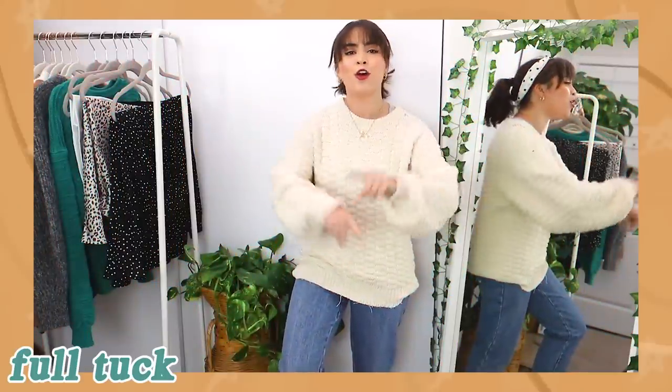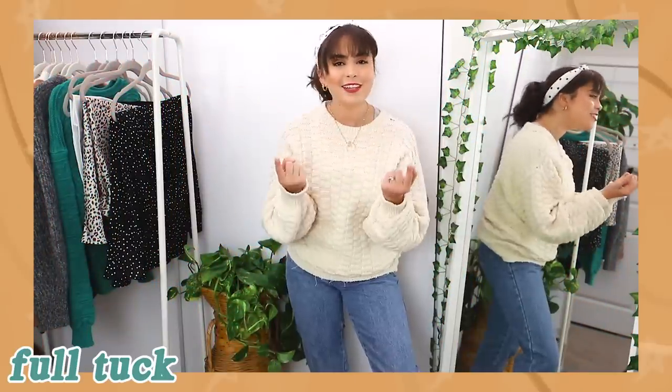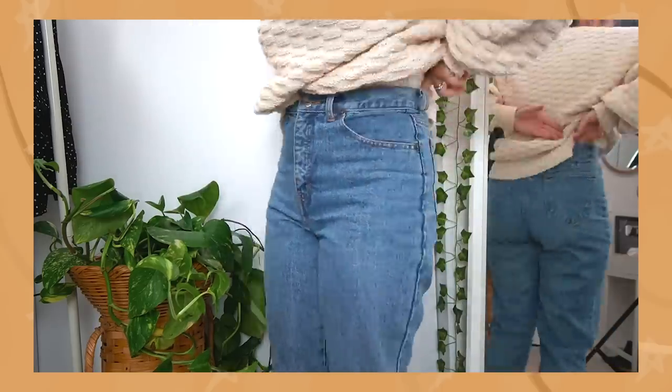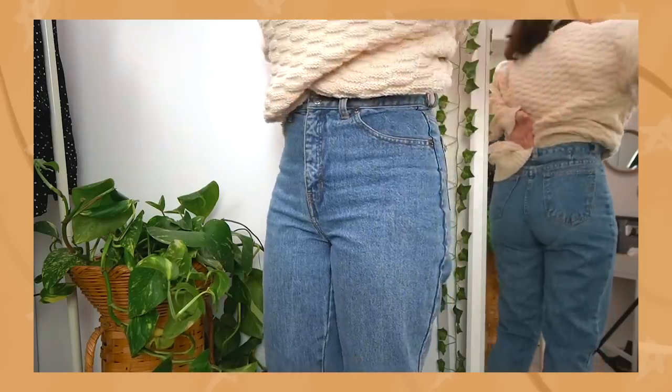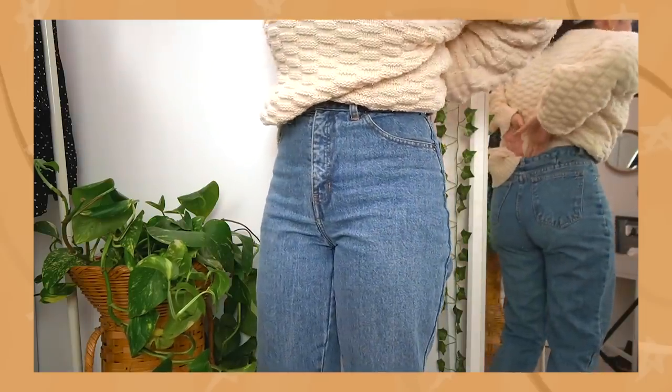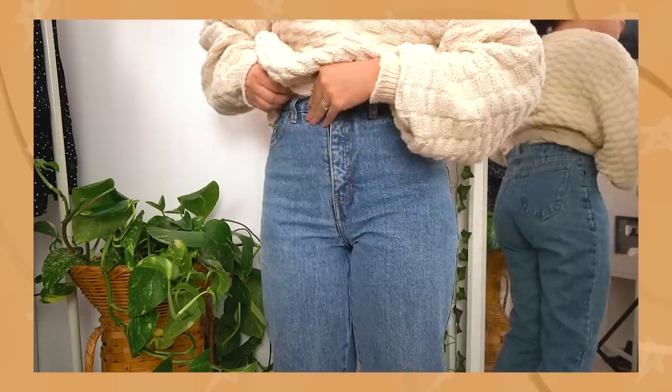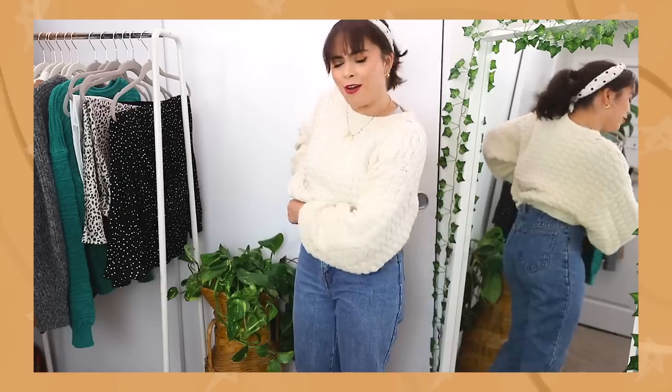Now if you want to tuck your sweater all the way in — 360 degrees — we're going to follow that same method of shoving fabric into our pants. I do a method of a push with one hand and then a follow-up shove with the other hand, so we're working together, being ambidextrous in this regard.